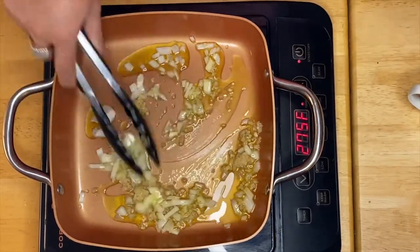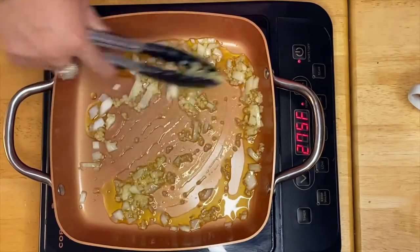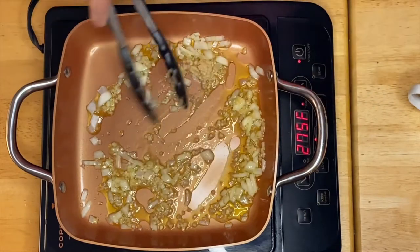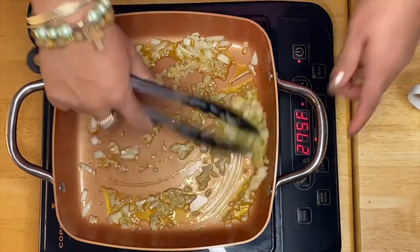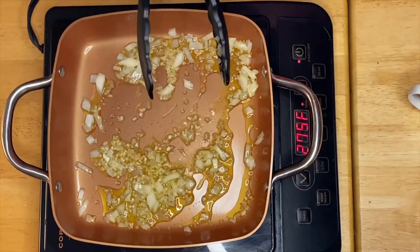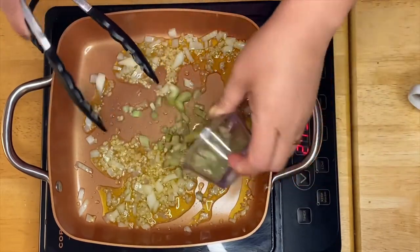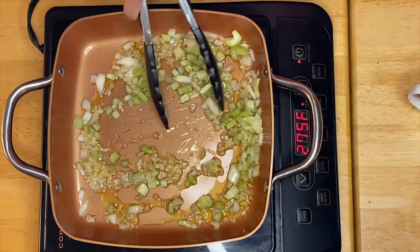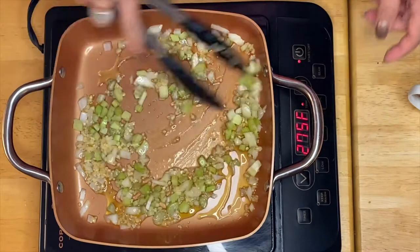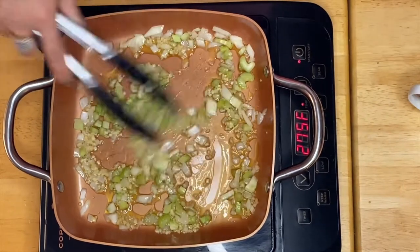This is a beautiful dish guys and it's very simple to make. A little bit more garlic. And the next thing is our celery. So all we have to do is just sauté them for 30 seconds.